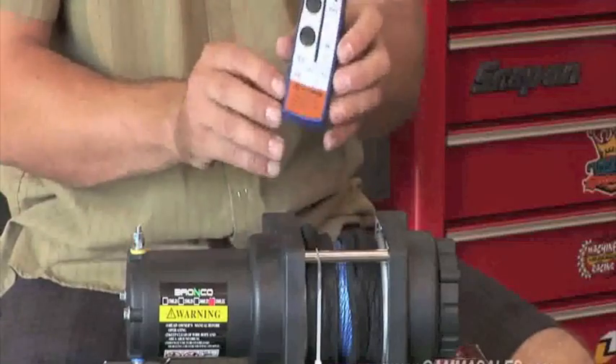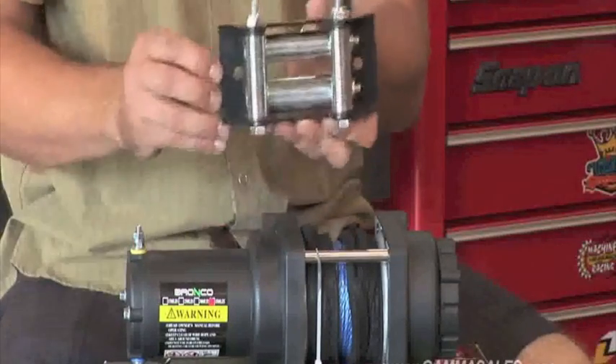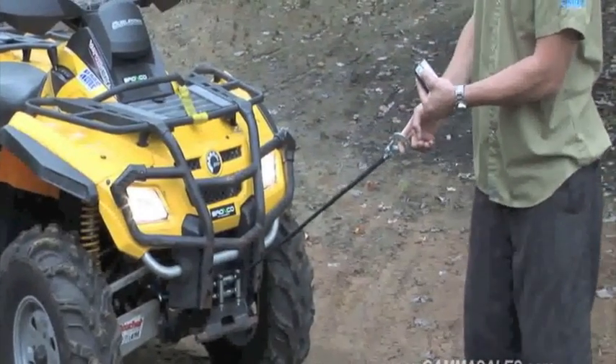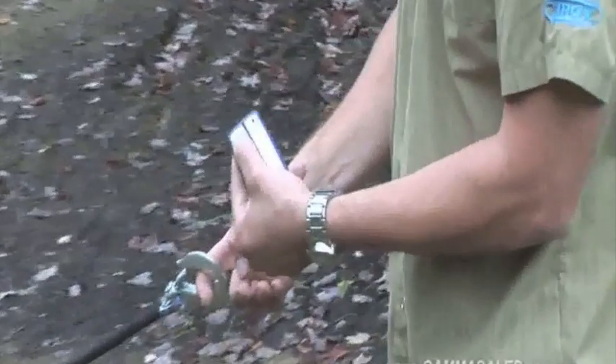One nice thing with the Bronco 3,500 wireless winch is it does come as a complete package. You get everything you need in the box to install your winch — all your wiring, a roller fair lead, a universal mount plate. This one is a wireless model, so you get the remote control so you can actually use the winch wirelessly if you're stuck by yourself. It also comes with a handlebar rocker mounted in-out switch for the winch. Basically it's one box that comes with everything you need.